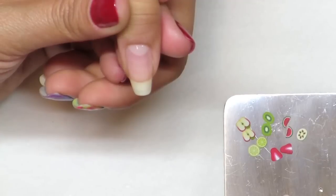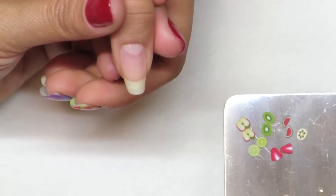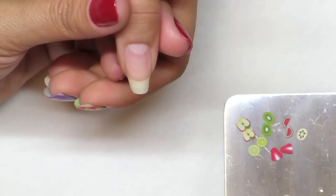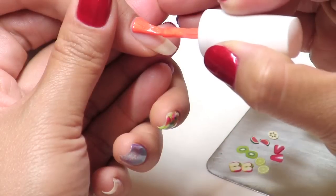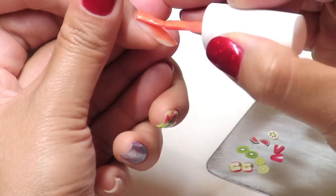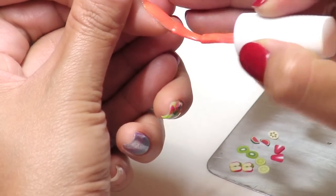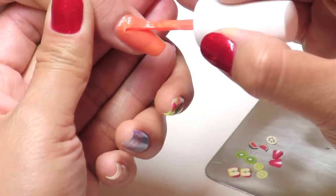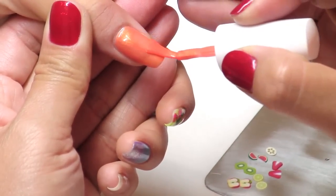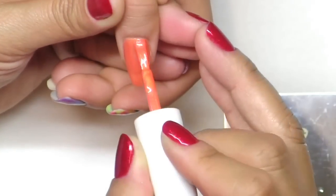Apply the gel base coat on the nails. Next, apply the gel color — this can be a color of your choice. Just make sure the color will reflect with the item that you're going to choose to embed on the nail, so that way you can see it a little bit easier on the nails.